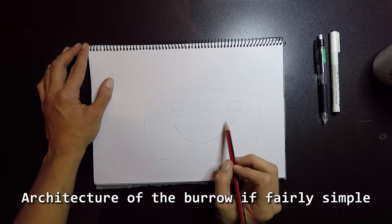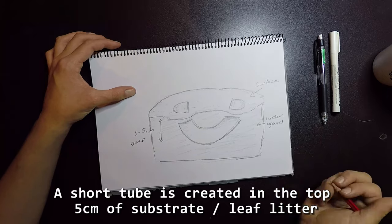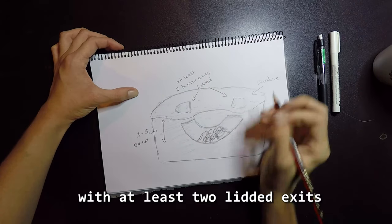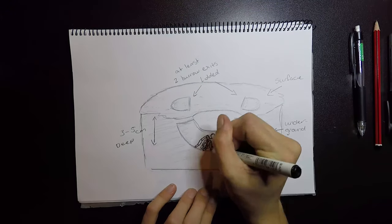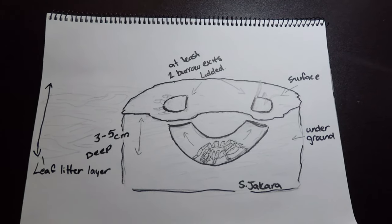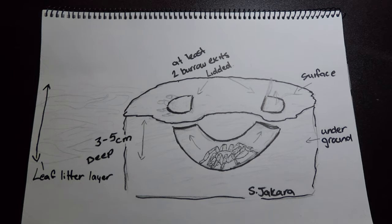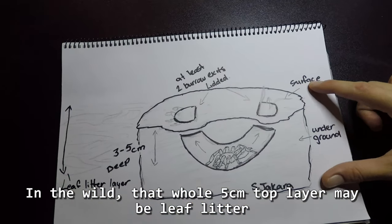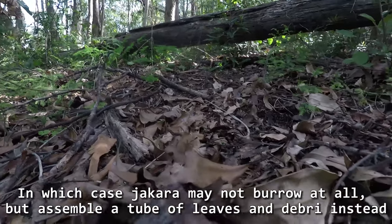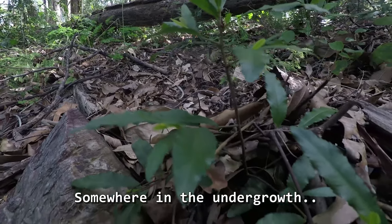Architecture of the burrow is fairly simple. A short tube is created in the top 5cm of substrate or leaf litter, with at least two littered exits. This is more of a captive burrow representation in something like coco peat. In the wild, that whole 5cm top layer may be leaf litter, in which case S. jacara may not burrow at all, but assemble a tube of leaves and debris instead, somewhere in the undergrowth.